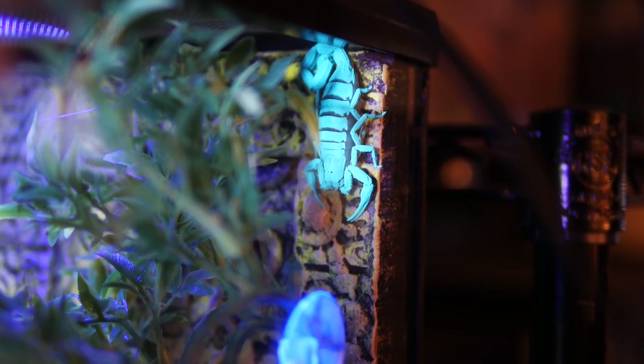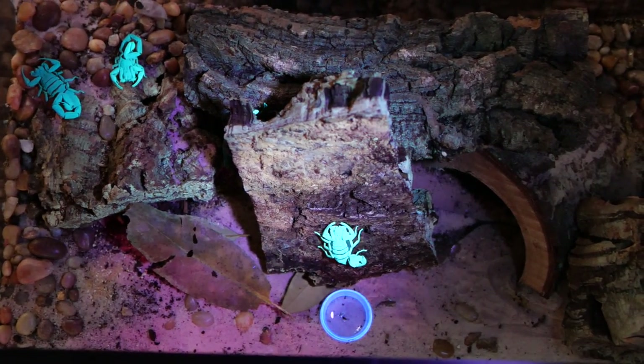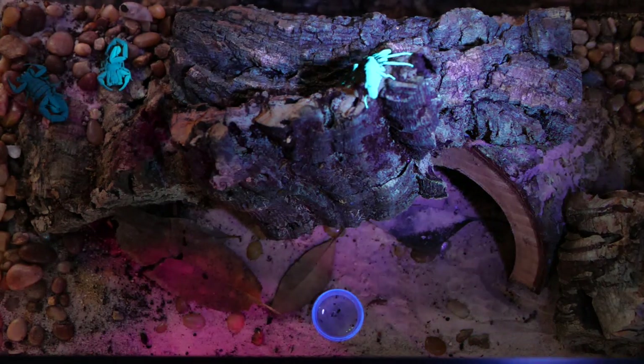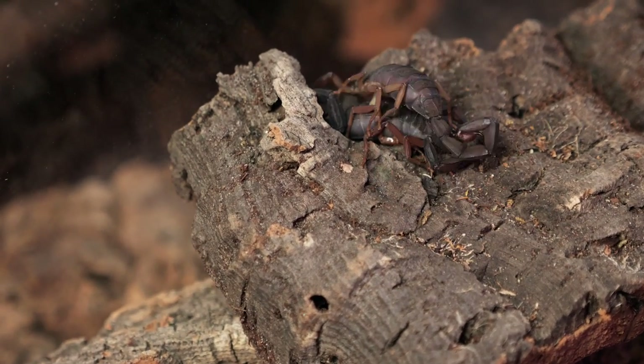Eventually I pretty much had to break that one piece of cork bark into about 20 pieces so that I could expose all the tunnels and crevices. After all was said and done, after I pulled all the little scorplings out, the official final count on those Florida bark scorpion babies is 32. I've got some exciting things planned for those scorpions — I'm going to be giving some of them away, but I'll tell you more about that in another video.